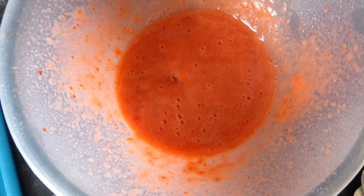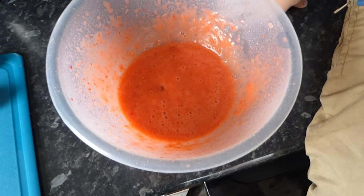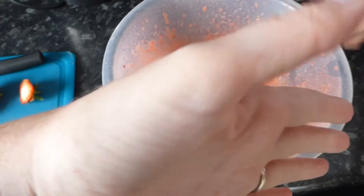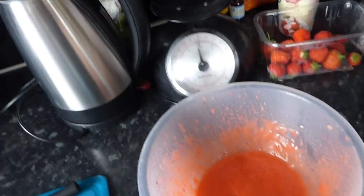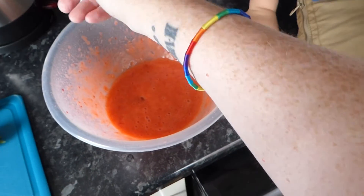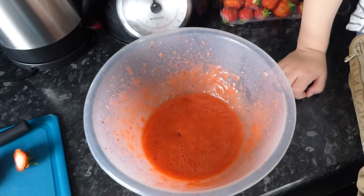We've pureed the strawberries and we've made a right mess — it's gone everywhere and splashed on me. All on my arm.